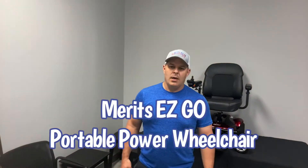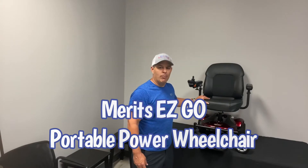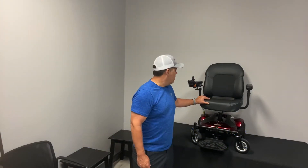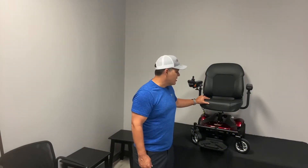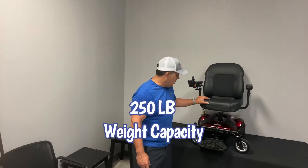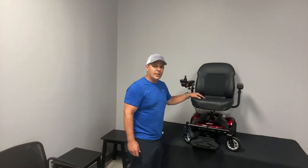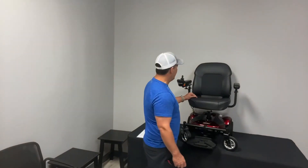Thanks for watching everybody. Today we're going to go over the Merrit Easy Go portable power wheelchair. This is a unit that you can take just about anywhere you want to go — travel purposes, just to get around town, whatever it may be. This chair has a 250 pound weight capacity.